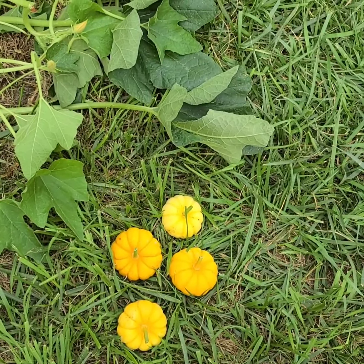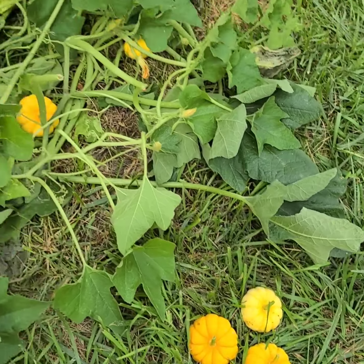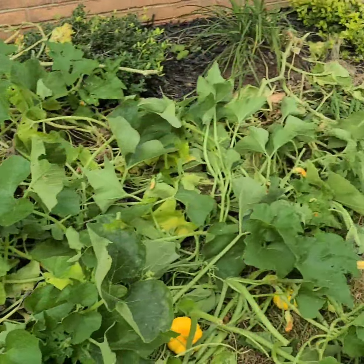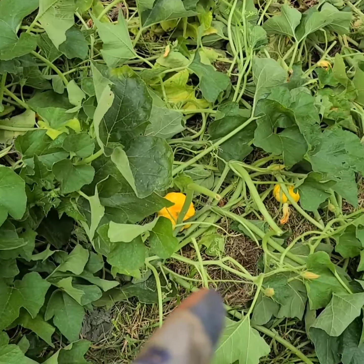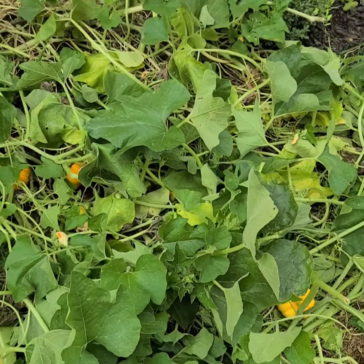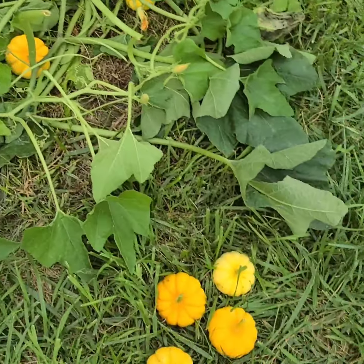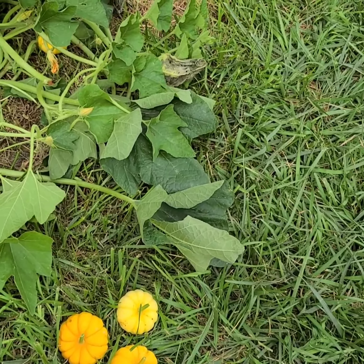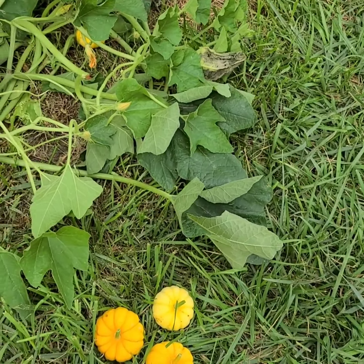Okay, so far I pulled four off. You can see there's still a lot in there, but some of them still look immature. These ones - according to what I've seen online - were ready to be picked off.